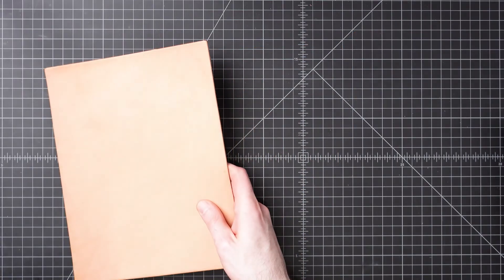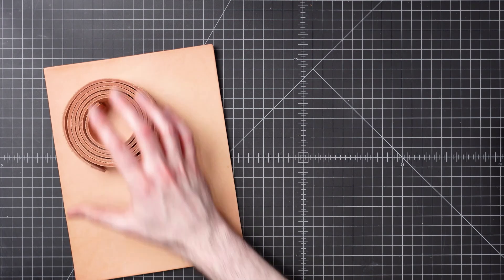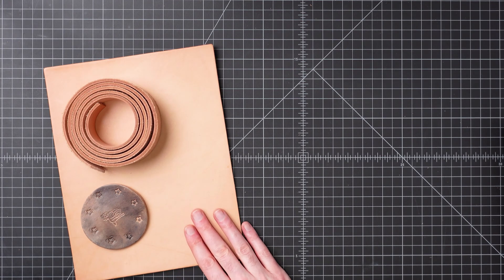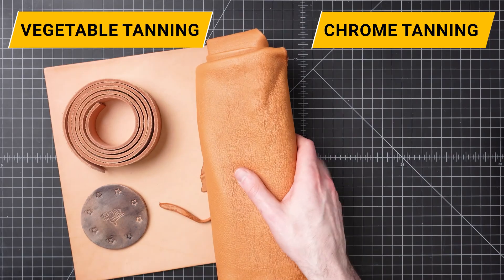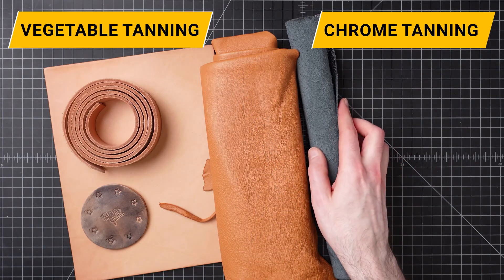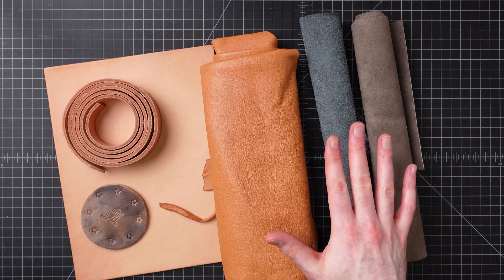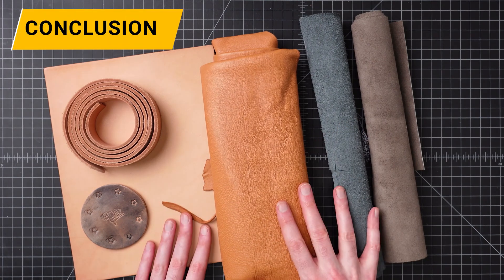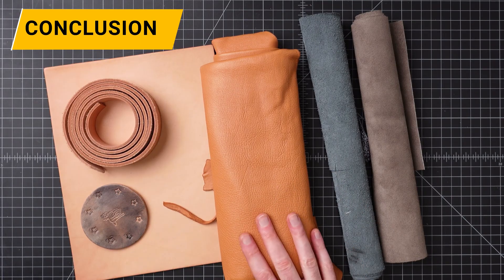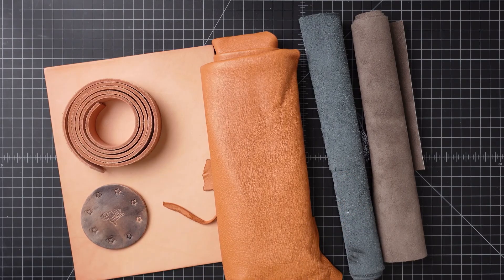When planning a leather project, the type of material selected will play a huge part. Vegetable tan leather usually develops a nice patina over time and can be slightly more expensive and a little more time intensive to maintain. Chrome tan leather is a little less expensive, with more color and finish options available, and more readily available since most leather today is chrome tanned. Whichever you choose, there can be some amazing things created with them.